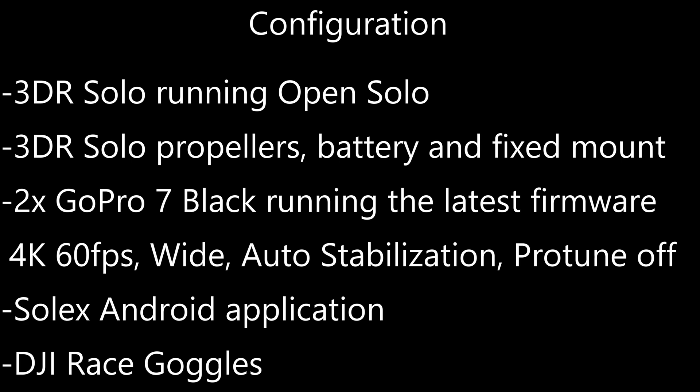The configuration in this video is a 3DR Solo running Open Solo, with 3DR stock propellers, battery, and the fixed mount. I used two GoPro 7 Blacks running the latest firmware, Solex on Android, and a set of DJI race goggles.